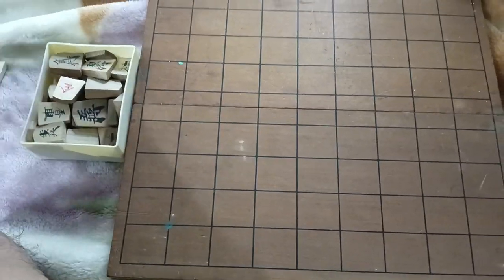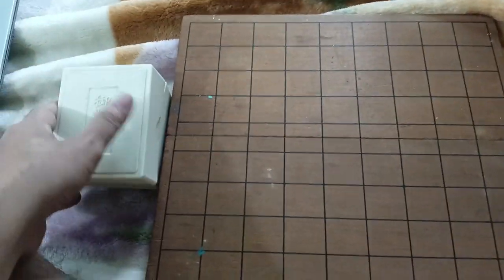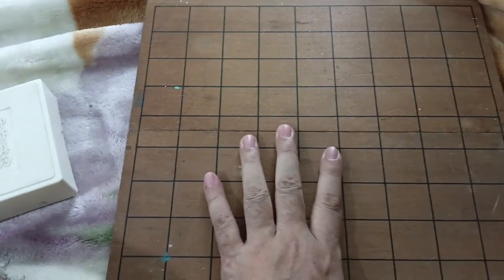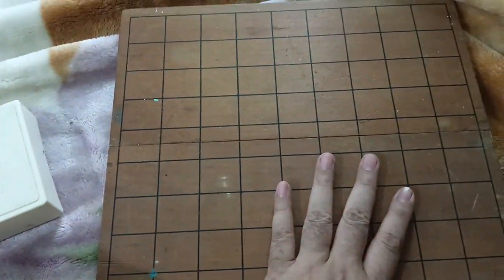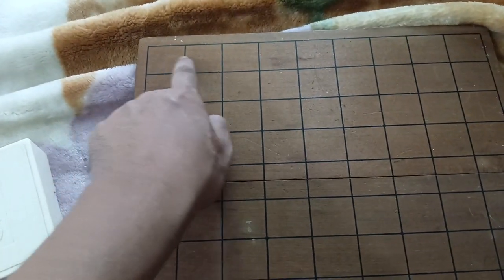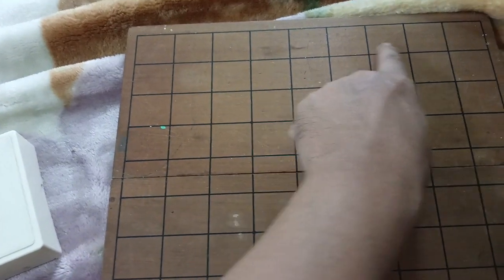So this is what we call Japanese chess. As you can see, this is the chess board. The chess board in Japanese chess is 9 by 9 squares — so it is 9.